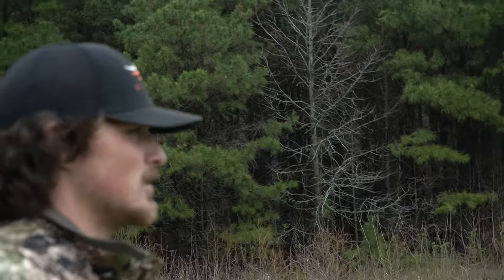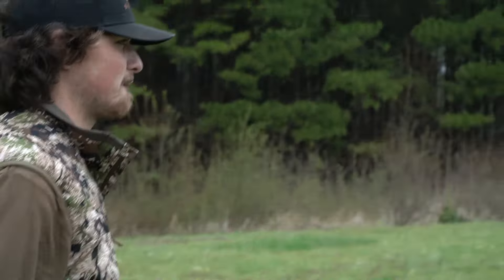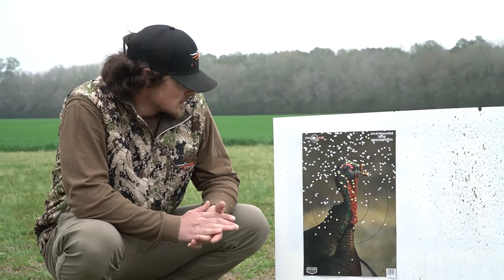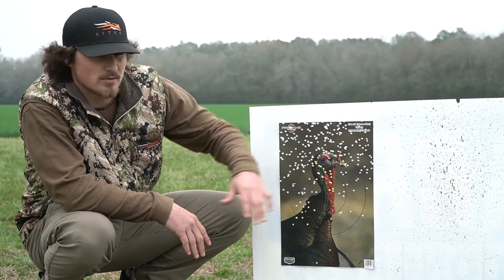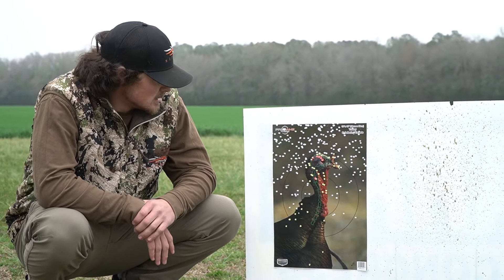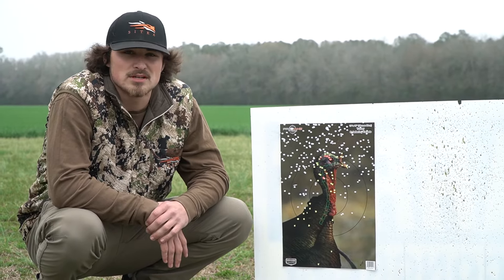Just like last year. I could have pulled a little high too, but that's a dead bird all day. There you have it — it looks familiar from last year. It has a very, very tight core and it's very even. I'm impressed and I don't think I'm going to switch anything up — I'm just going to go ahead and shoot the same thing as last year.